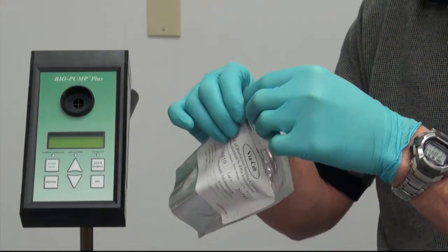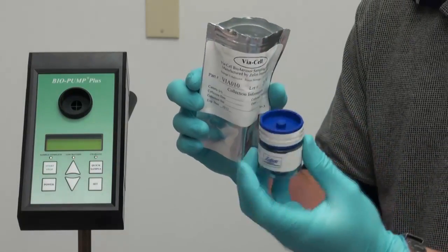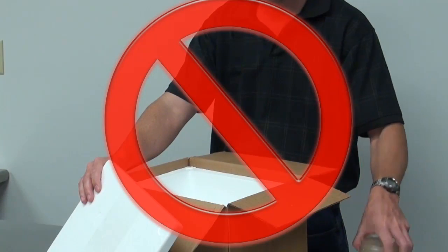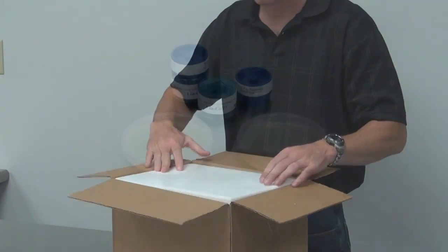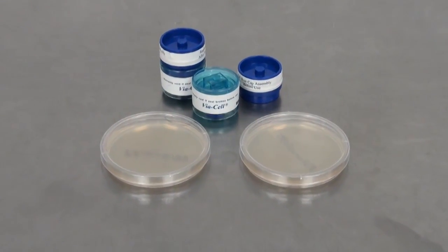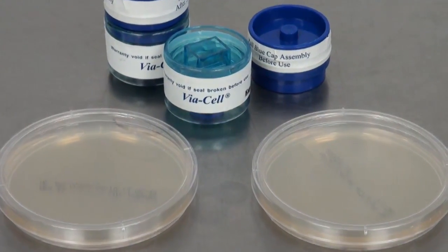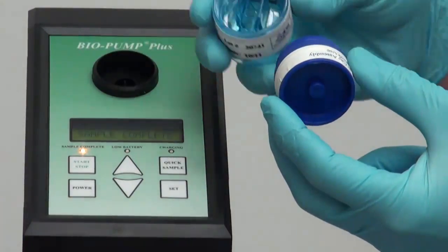The advantages of the Viacel over traditional sampling methods include a preloaded, sterile, and ready-for-use sampling cassette, a shelf life of up to five times that of agar, and no cooler required for transport. A single sample can be split across more than one type of agar to culture different types of molds, with no cross-contamination concerns from reusable collection components.